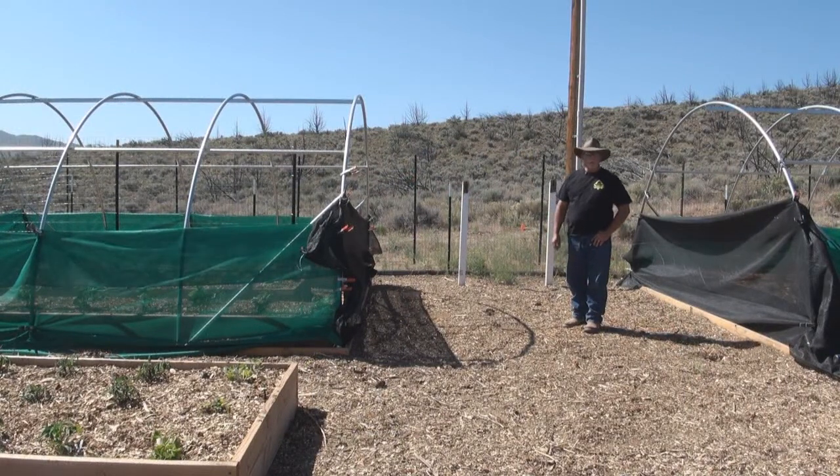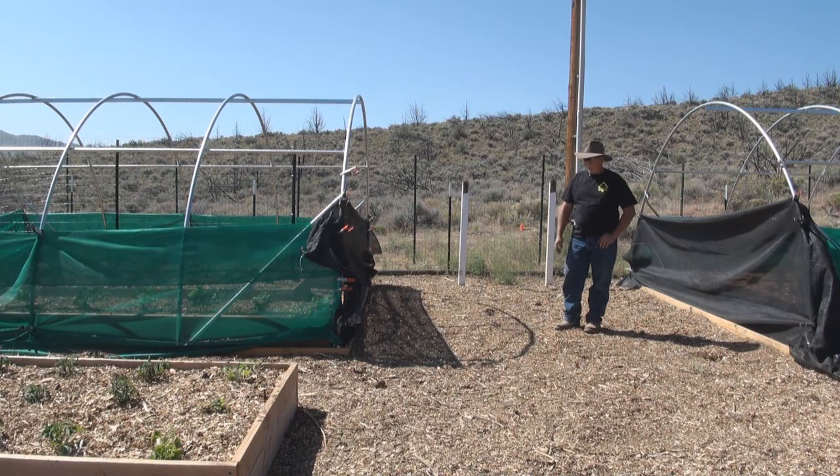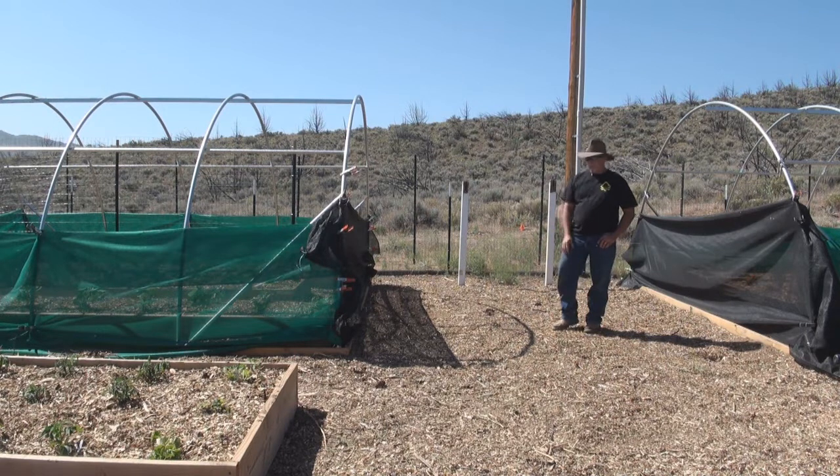Hey folks, Vic here for ThePracticalProperer.com. Welcome back to another video. We'll call this one Hoop House 2, just because I have one called Hoop House 1.